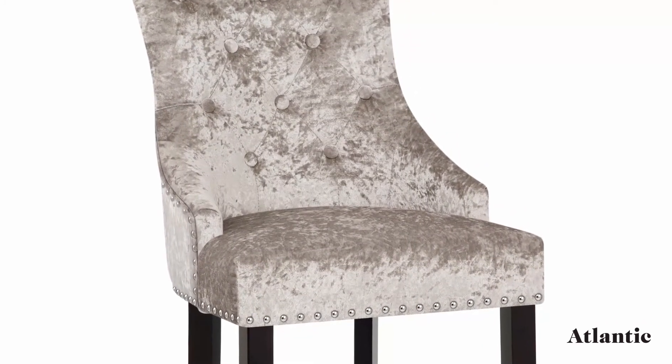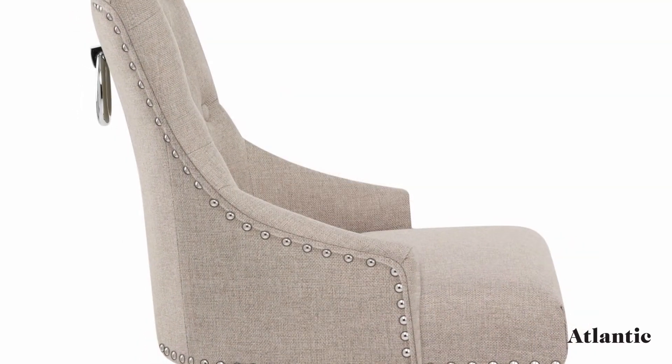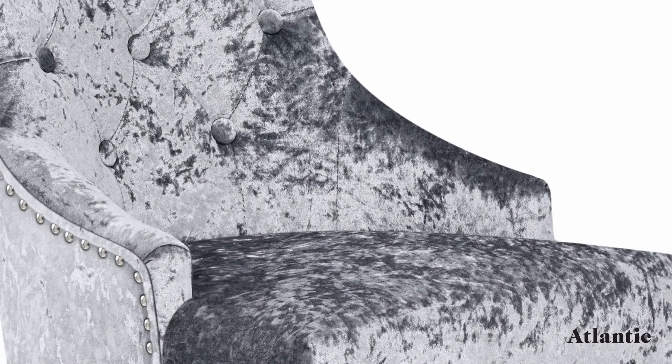With a choice of dazzling velvet or plush fabric upholstery, the belted seat provides sumptuous style. Offering full support, the high, encompassing backrest delivers an upmarket quality and boasts quilted button detailing.